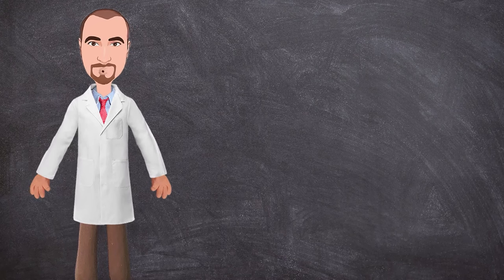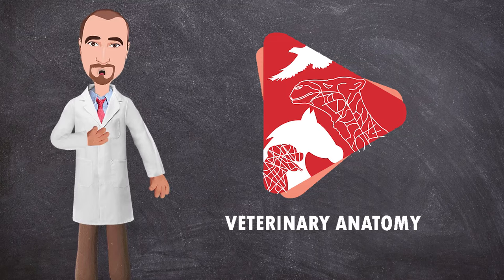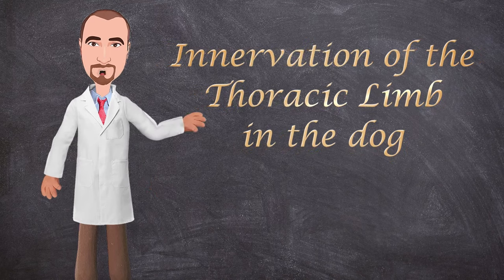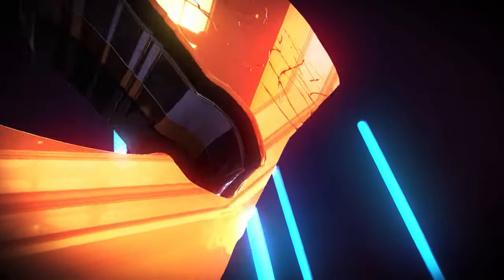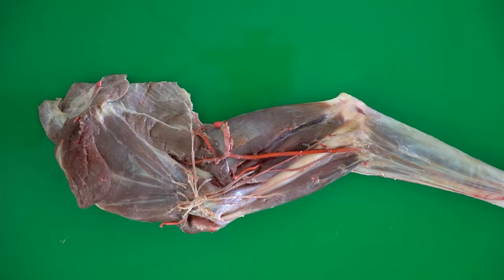Hello everyone and welcome to another anatomy video. This is Dr. Ayan from the Veterinary Anatomy channel. Today we will talk about the innervation of the thoracic limb in the dog. So let's get started.